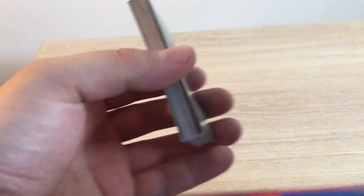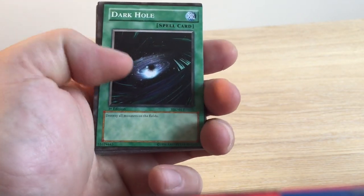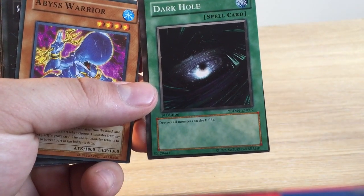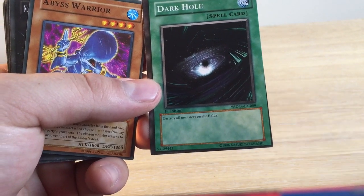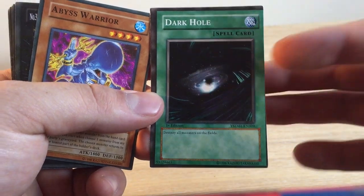I do like bootleg cards because they're just funny. They're just downright funny and the producer hasn't even tried sometimes. So here we have a Dark Hole — not even on the card correctly. It is actually the correct effect, but it just does not look right. You can tell by the way it's cut off anyway.